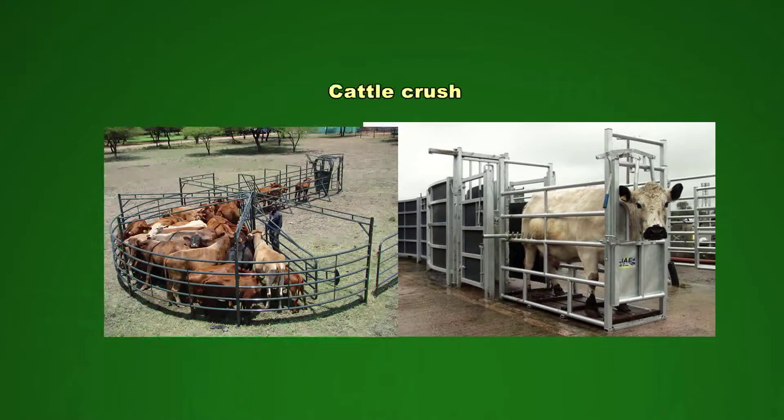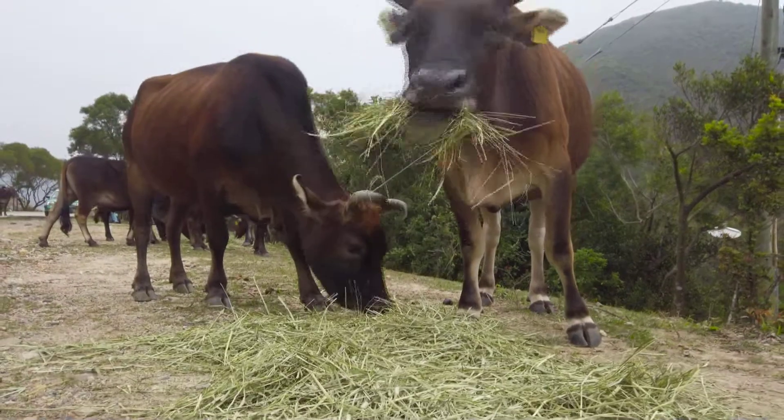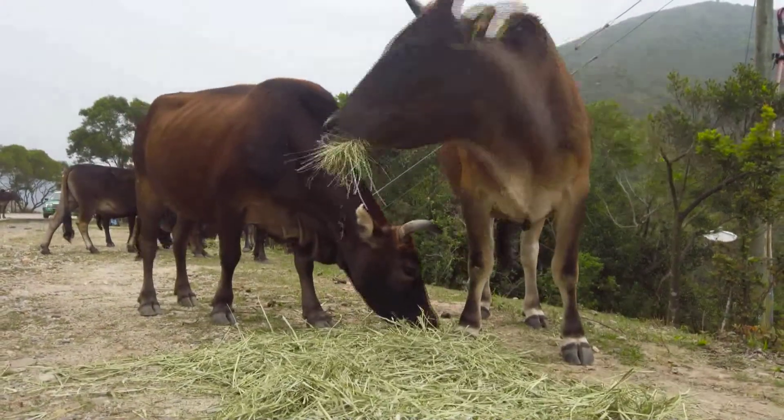To handle animals more easily, they are chased through a cattle crush where they can move one by one. Before they move into the cattle crush, a few cattle are kept in a smaller holding pen. When the time comes for each individual animal to be handled, it moves into the head clamp. Now the animal is relatively still and the farmer can inspect the animal and do the activities needed.